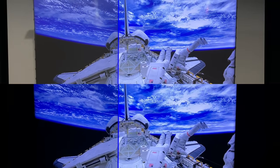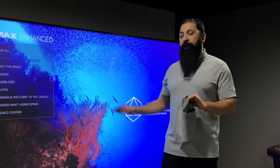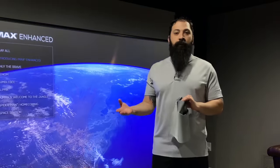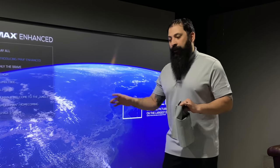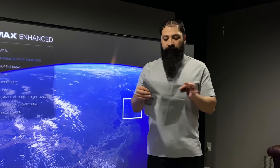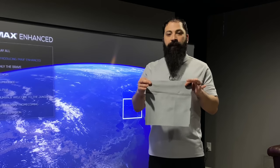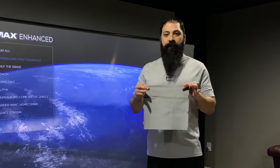UST screens need to be paired with UST projectors. So if you have one that's going to be on the floor really close to the screen, that's what's called ultra short throw. Ultra short throw basically means there's going to be a small distance between your projector and your actual screen. Just to show you guys, the material is different than a traditional gray screen, white screen, whatever you're used to.